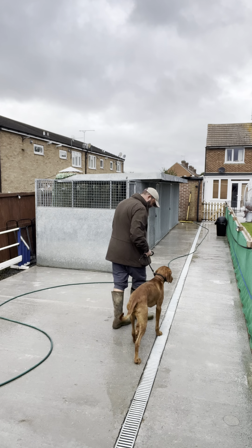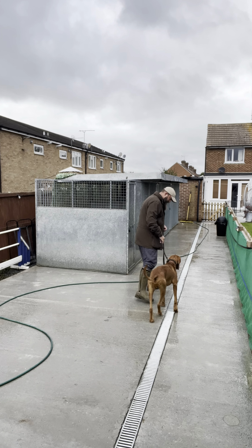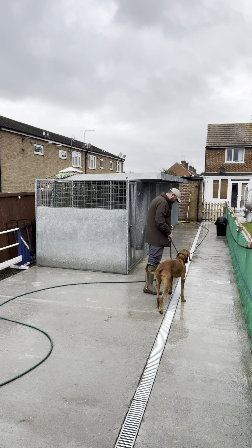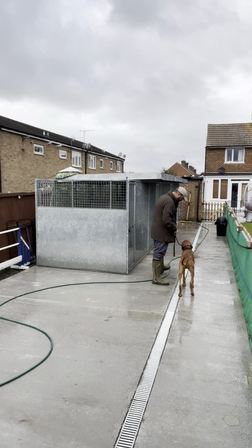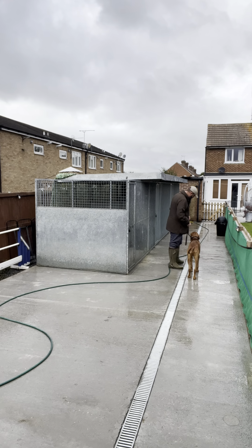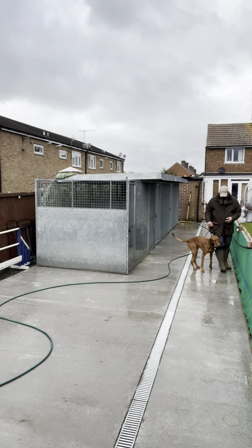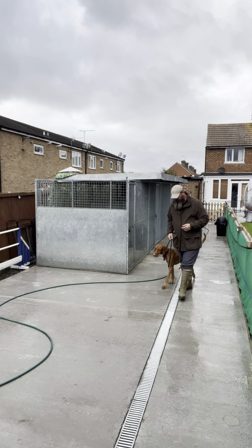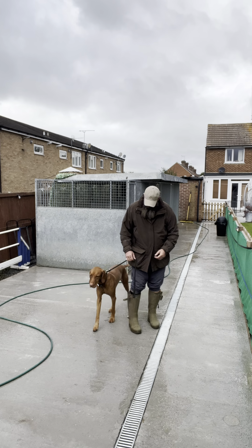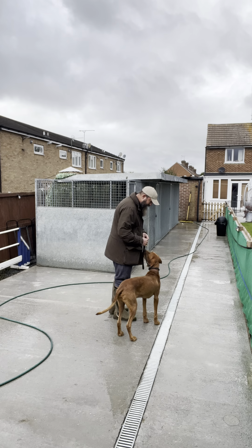Moving on with this Vizsla — one of the issues, as I mentioned before, is he pulls like a train, and the young children in the family don't really enjoy walking him because he's hard work. So a key thing on the requirements checklist is to teach him to walk nicely.